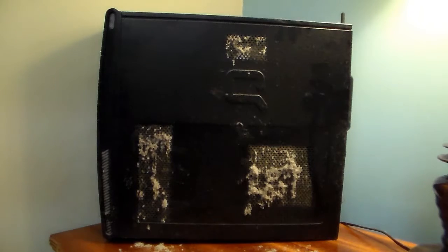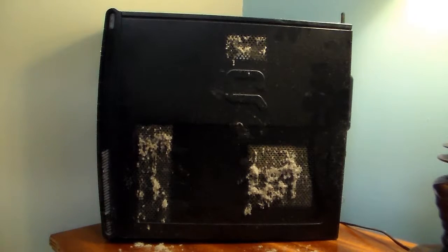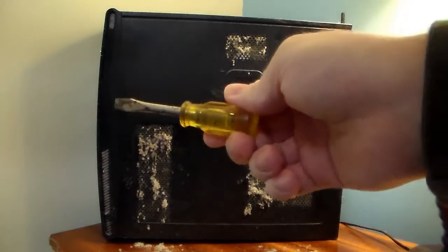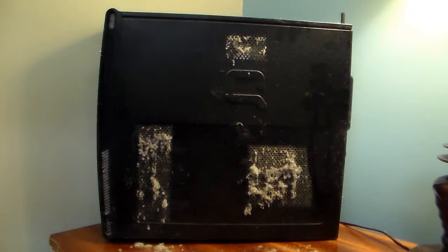You are going to need a can of air, which you can get from Walmart or wherever. And you are going to need a screwdriver — flat head, or maybe a regular screwdriver — in order to get the side of the CPU tower off.